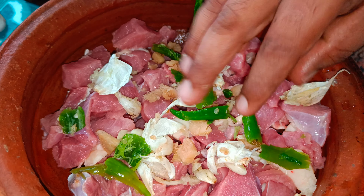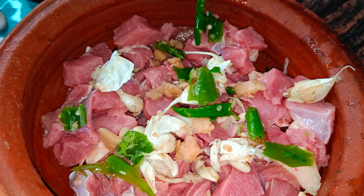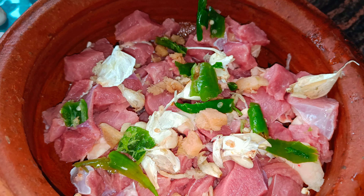We put the meat in. It was a good review of the raw ingredients — now you can see what's made.